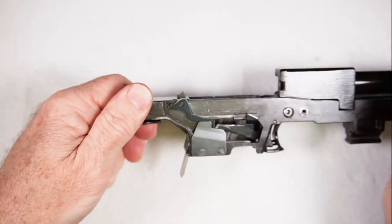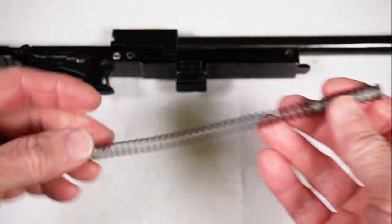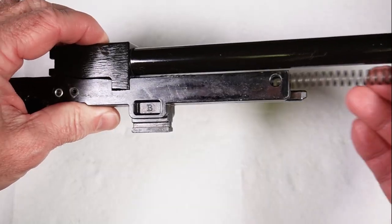Set that down and make sure nothing moves. Now take the recoil spring and guide rod and slide that in.